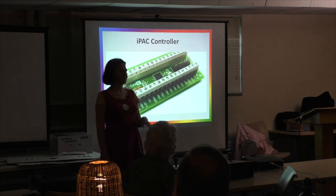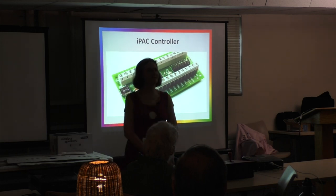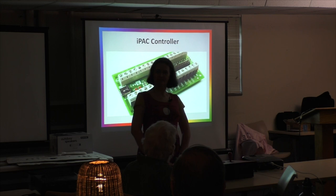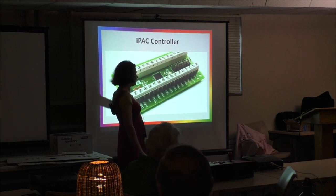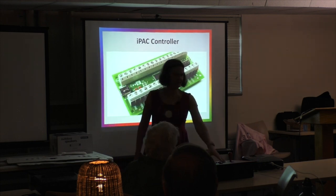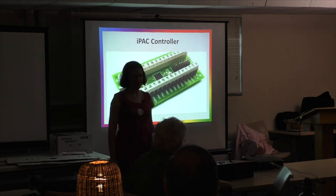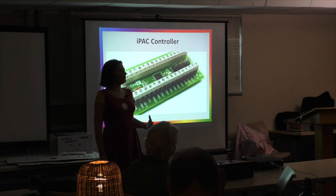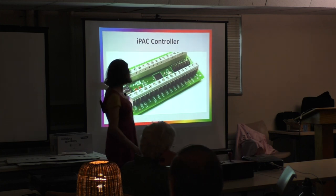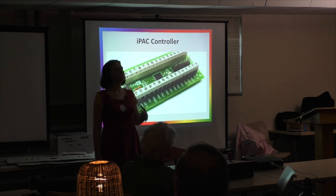Don't buy the cheap Chinese encoders you find on eBay — they won't work on a Mac. The IPAC works great: you put the wire in a screw terminal, run it to the switch, and when you press the button it sends the correct keyboard signal MAME expects. I got one player working on a Jinma but could never get two players working properly. The IPAC comes from the UK — shipping is a little expensive but it was worth every penny.